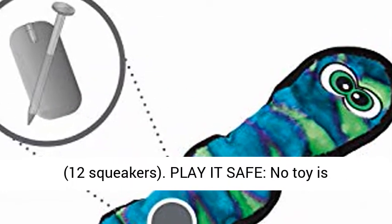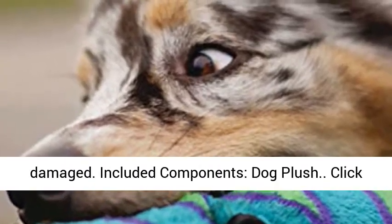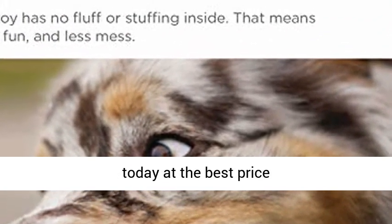Play it safe — no toy is indestructible. Do not leave toys with unsupervised pets. Remove and replace toy if damaged. Included components: dog plush. Click the link in the description to get this product today at the best price.